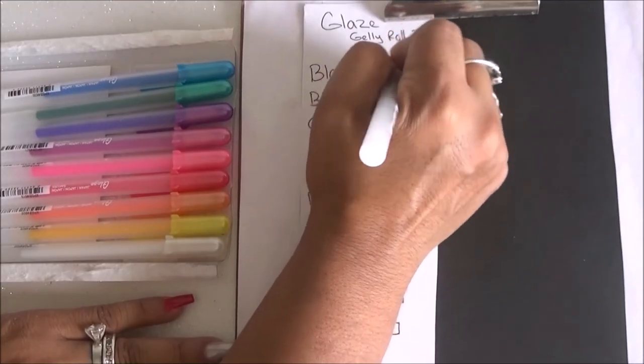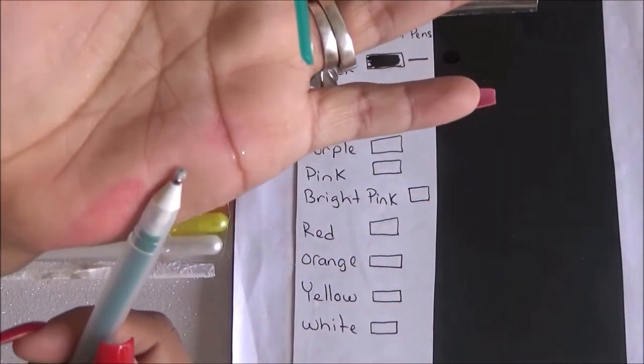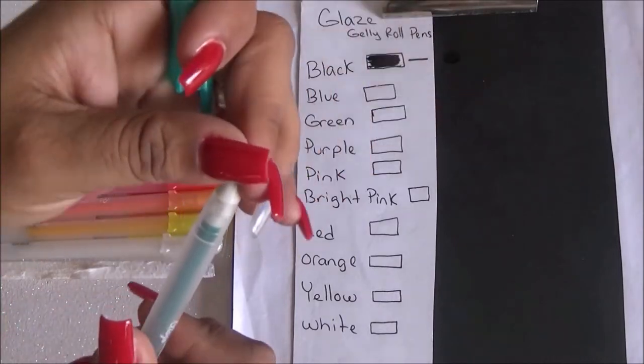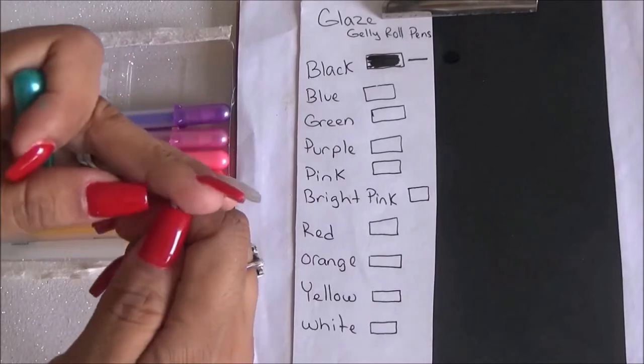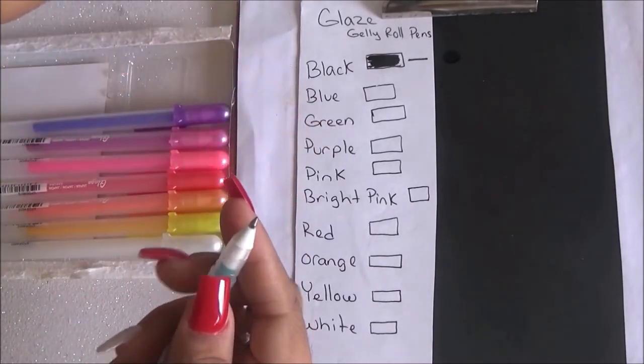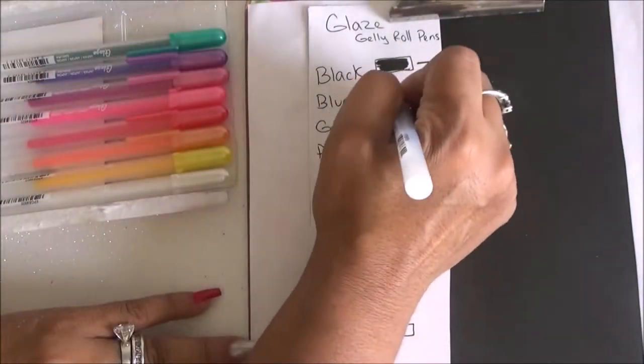Let's go ahead and do the swatches. I'm going to start with the black, and I noticed they all have this little plastic ballpoint at the top — I'm guessing it's to protect the ink. So I'm going to go ahead and remove that from all of them and then start with the swatching.